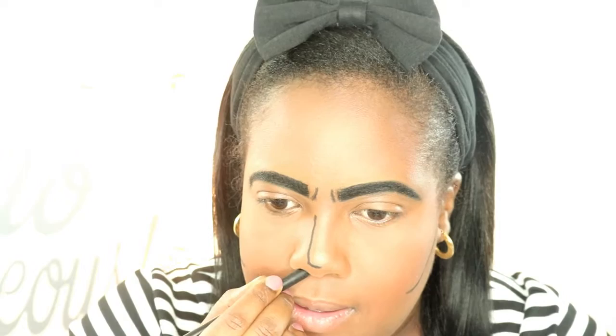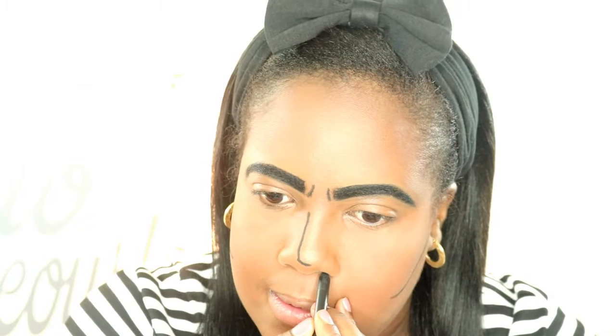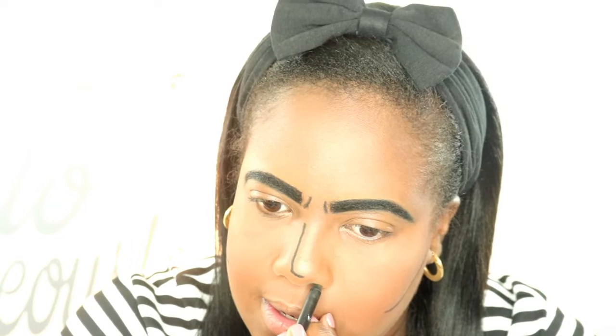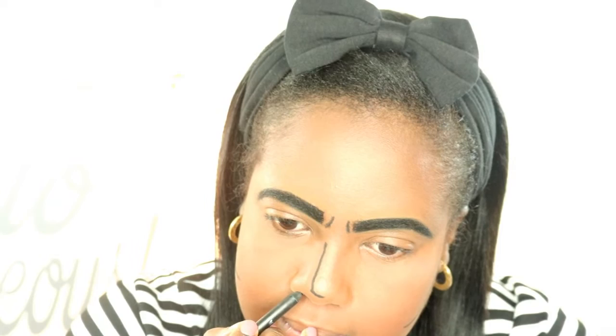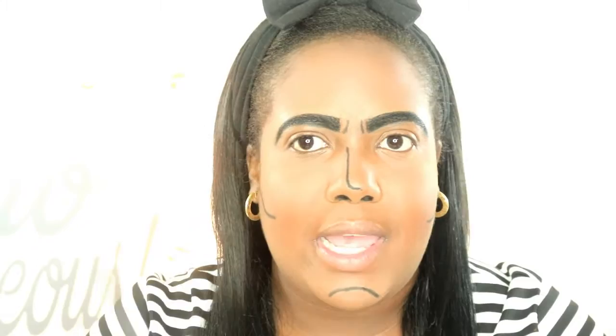I'm gonna shade the inner part of my nose a bit to put some contrast. This will give you a 3D effect on the nose. Try to keep the lines as straight and as neat as possible. I'm gonna go ahead and do this eye off camera and then I'll show you guys how I do this eye.